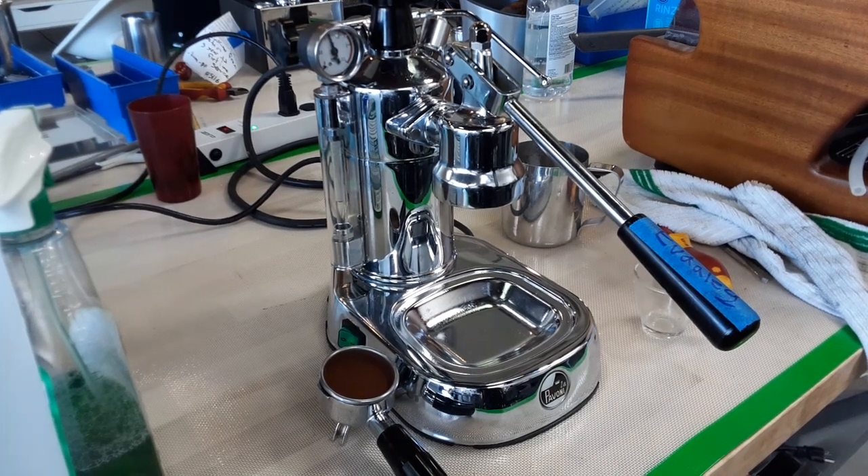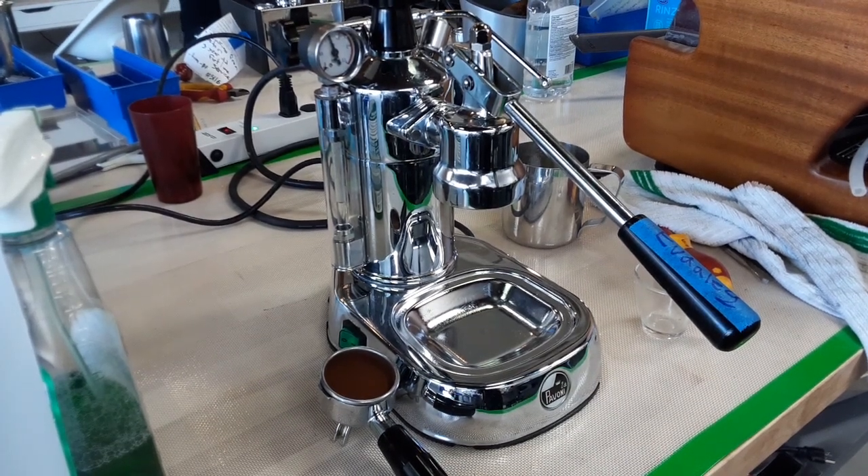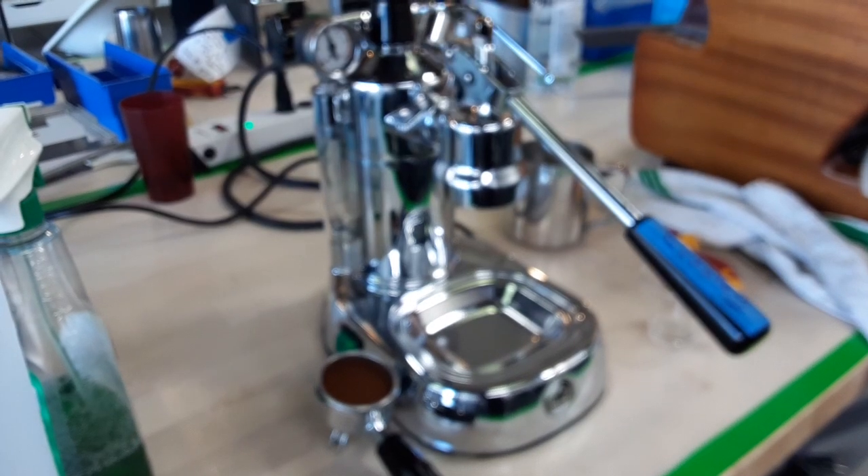Hello everyone, this is Joel from Cannon Coffee and today we have a warranty repair. This is a La Pavoni Professional here.